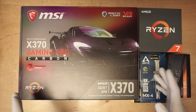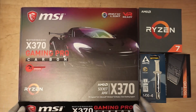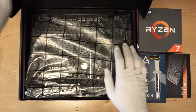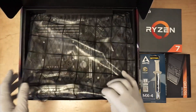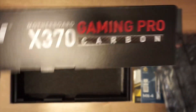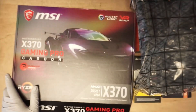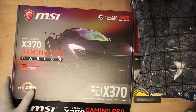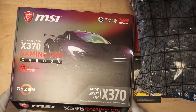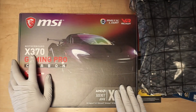First to begin, I usually like to pre-build my components before I install them, and I'll be doing the motherboard. I'll be pre-building the CPU, the RAM, and the hard drive, just to make things easier in a bit. This motherboard here is an MSI X370.